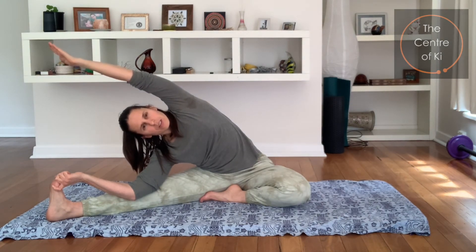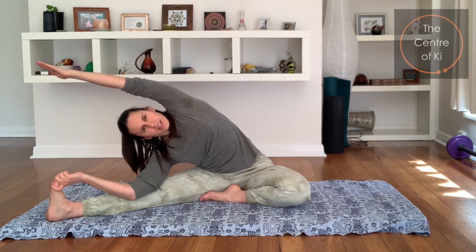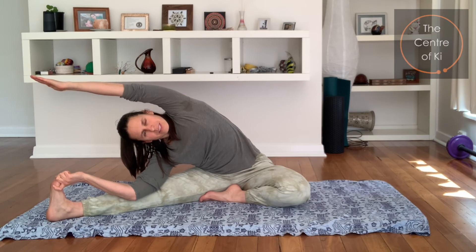As you breathe in it stretches and as you exhale it lengthens. Pulling the toes back on the straight leg — you're doing really well. And then gently coming up, lovely stuff. Take your legs back out straight again, give them a little wobble.